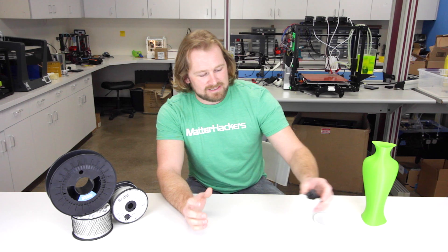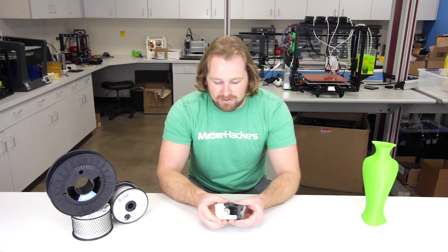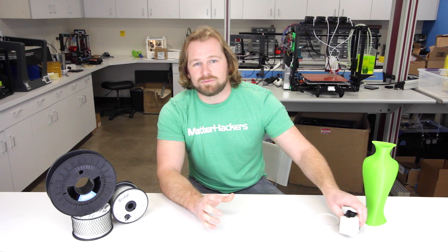I absolutely love printing with nylon. All the other materials — PLA, ABS, PETG — they're all great, but there's no material I love printing with more than nylon. That is because it has some of the best material properties. This is a little hinge that's printed in nylon that just snaps. It's got stiffness in the right spots and flexibility in all the right spots. It's really a magical material.